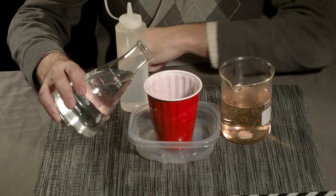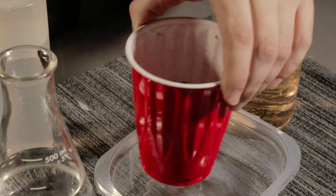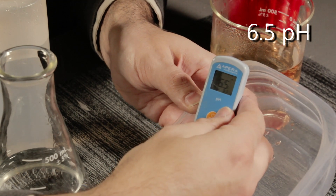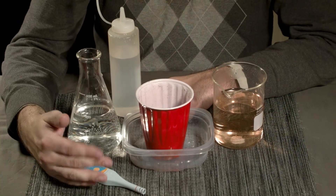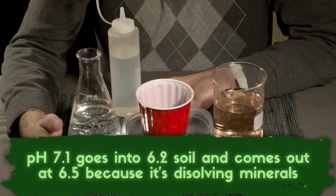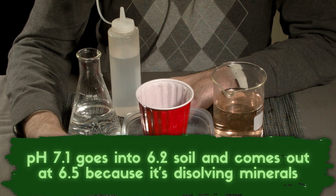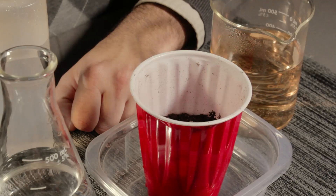Let's do the runoff test. I'm going to water this soil with some tap water until a little bit comes out the bottom. If we test the pH of that, it comes in at a little bit over what we were expecting. What went in was roughly 7.0–7.1 water, the soil was at 6.2, and now we're getting 6.5. That's pretty much exactly what we can expect.